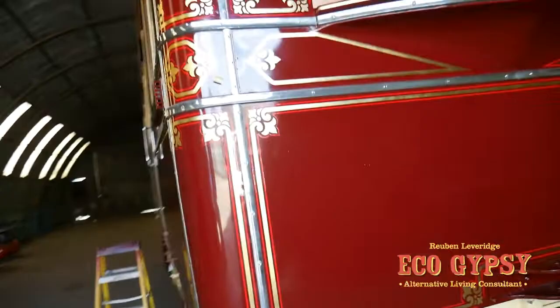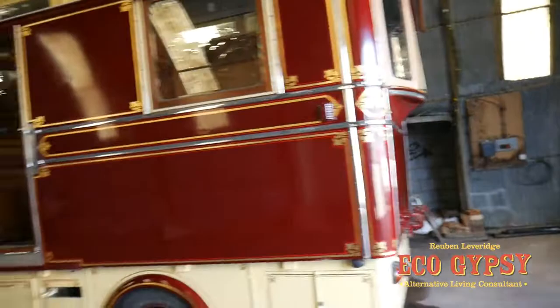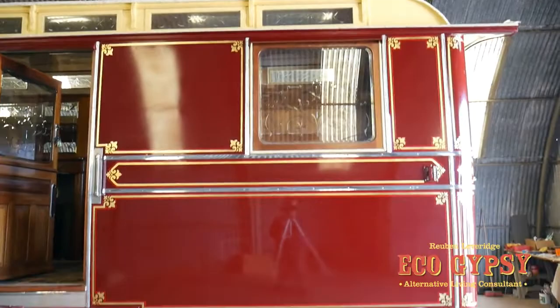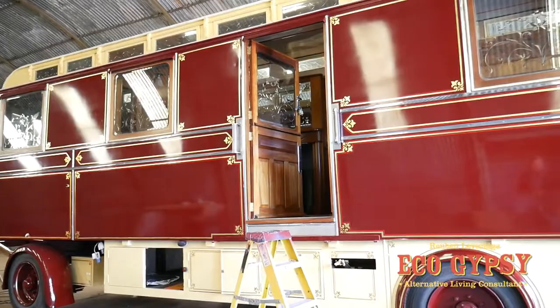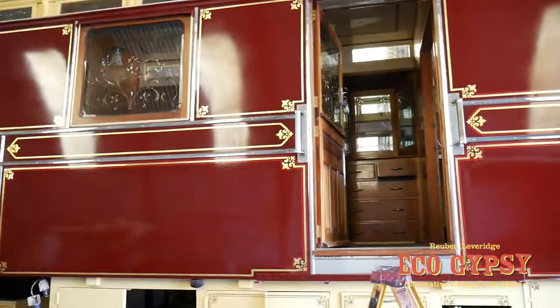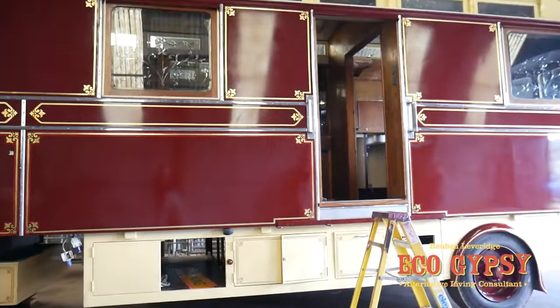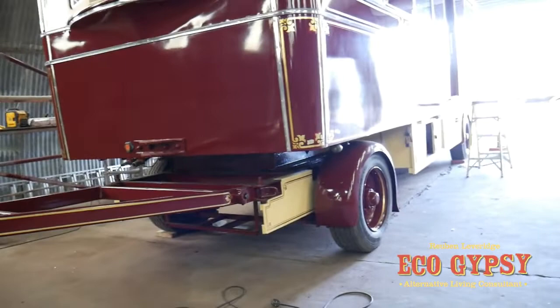This is a 30-foot showman's wagon. For people who don't understand - this isn't a gypsy wagon, is it John? No, it's a showman's wagon. Obviously the difference with showman's is they're predominantly fairground people, so you couldn't tow this with a horse. It's obviously going to be towed with a lorry. You can see it at the front here - you've only got a turntable on the front, and a good old tractor unit or lorry to tow it with.